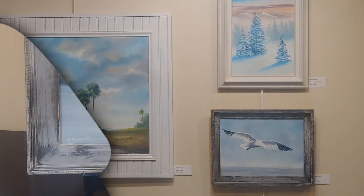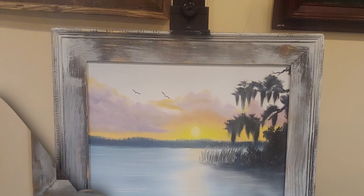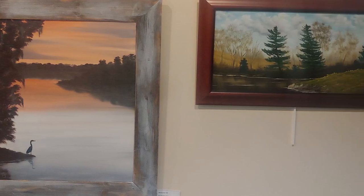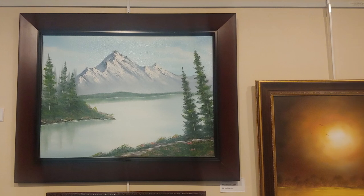My paintings and the classes I teach will adapt more to the local area as I get out and observe what's going on around here. I've always had an interest in art ever since I can really remember, but I never did anything with it. I spent 40 years working for the military, and I was looking for an exit strategy.